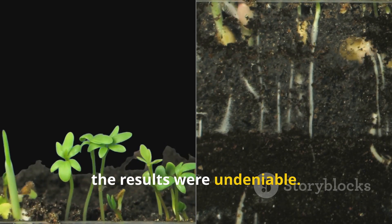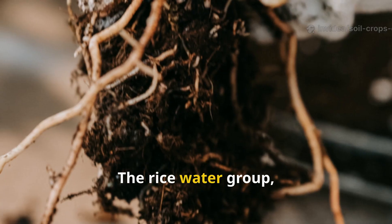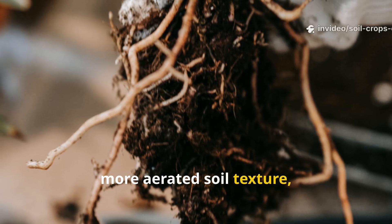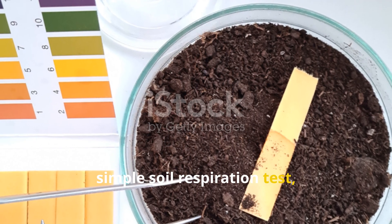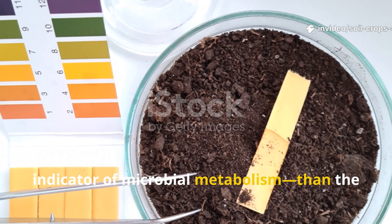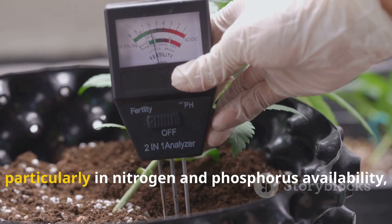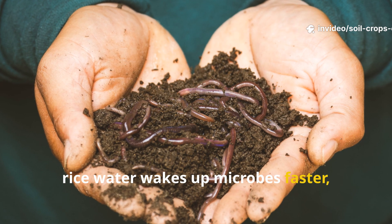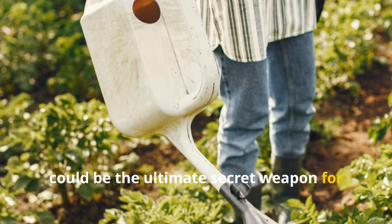After three weeks, the results were undeniable. The compost tea group produced taller plants with thicker stems and a visibly stronger structure. The rice water group, however, displayed something equally important: higher soil microbial counts and a softer, more aerated soil texture, indicating thriving underground life. When measuring microbial activity using a simple soil respiration test, the rice water soil released 17% more carbon dioxide — a direct indicator of microbial metabolism — than the compost tea soil in the same time frame. However, compost tea showed higher nutrient content, particularly in nitrogen and phosphorus availability, by the end of week four. In short, rice water wakes up microbes faster, while compost tea sustains and nourishes them longer. The combination of both, used alternately, could be the ultimate secret weapon for living soil.